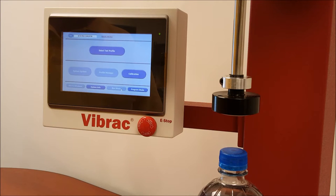This is a training video for the Vibrak Cap Inspector model 2100. The purpose of this video is to teach basic tests for the beverage industry.